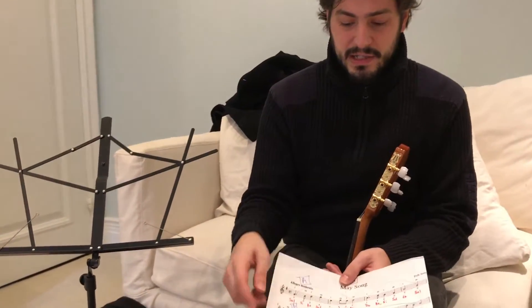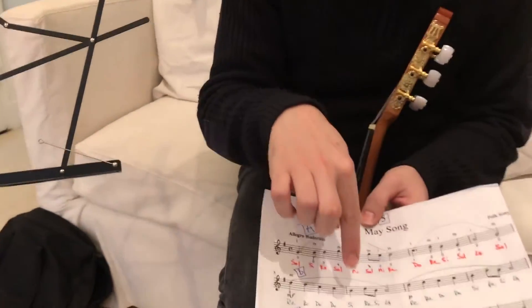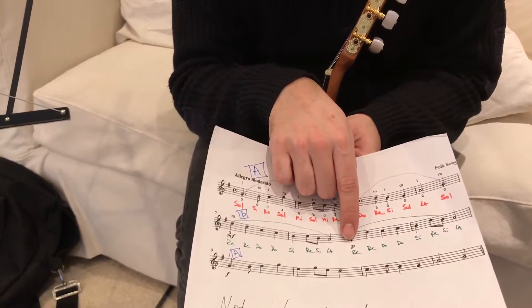The B part of Mei Song goes Re, Re, Do, Do, Si, Re, Si, La. And then you do the same thing again but soft.